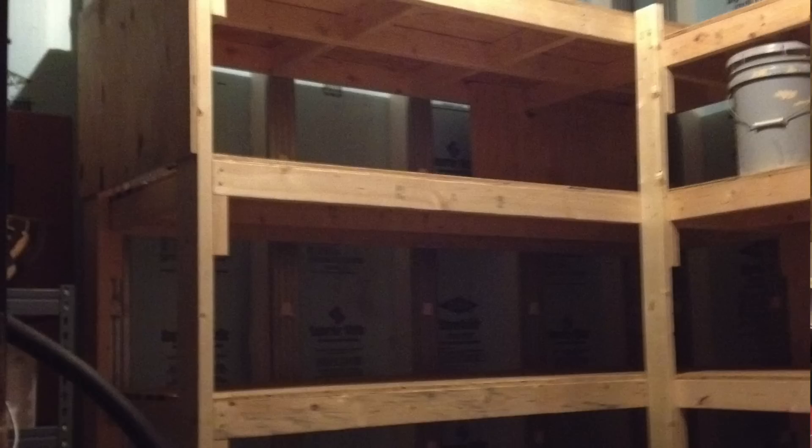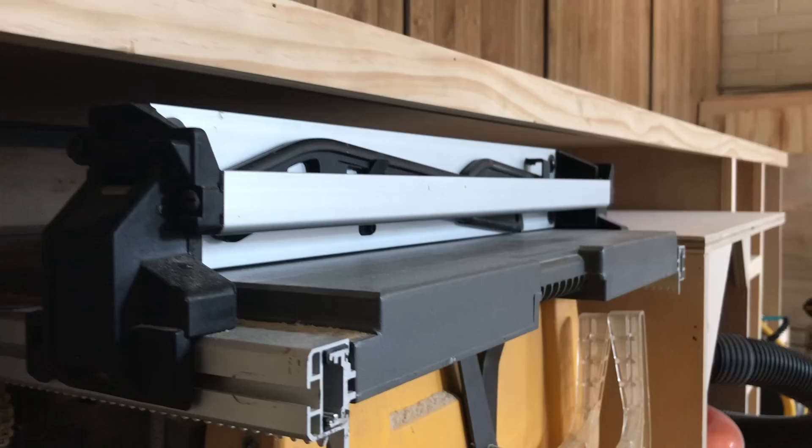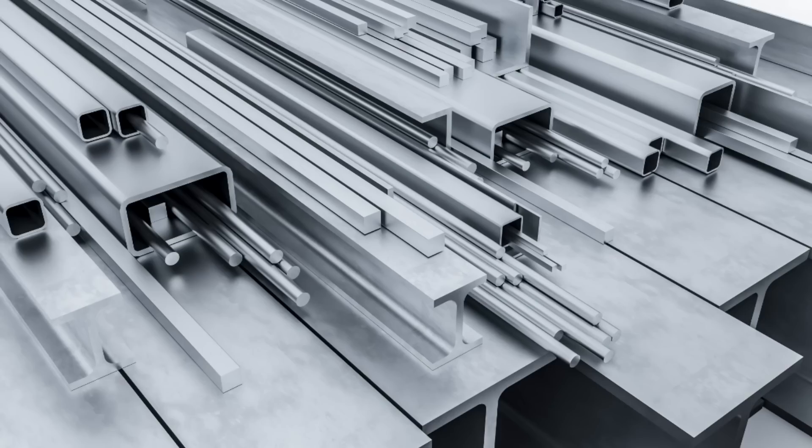I could support the area with thicker lumber, like 2x4 — that's how people build a lot of stuff like this. But wood is just bulky; it needs that bulk to gain strength. I didn't want this cabinet to look bulky. I wanted it to be thin and elegant, and I wanted to leave maximum room for storing tools underneath — every inch counting. To do this, I was going to have to rely on metal for support.